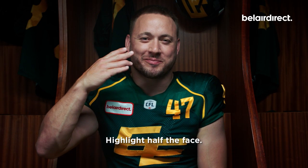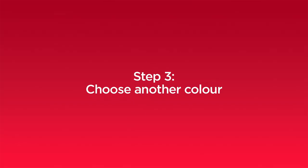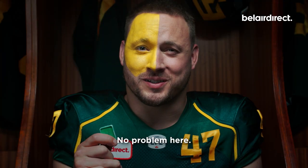Highlight half the face. It's important to be exact here to help dramatize this look. Another good tip is to choose colors that work with what you're wearing. No problem here.